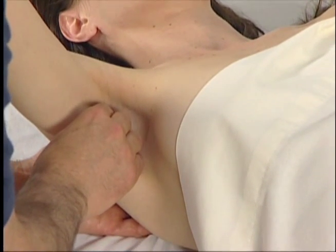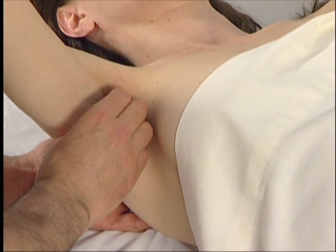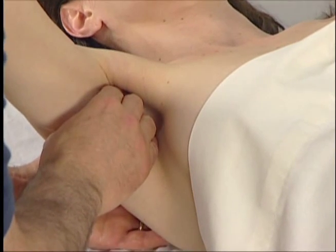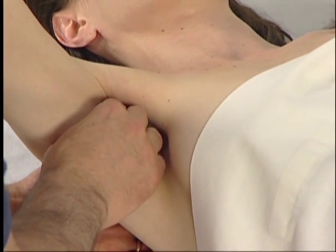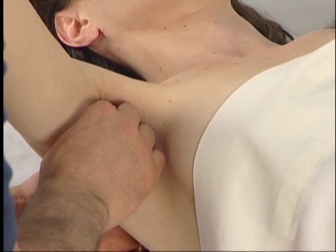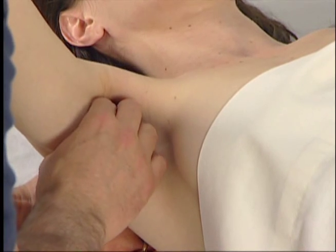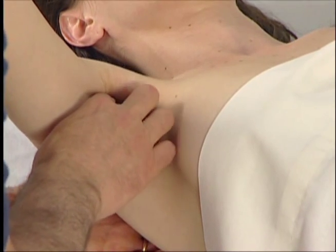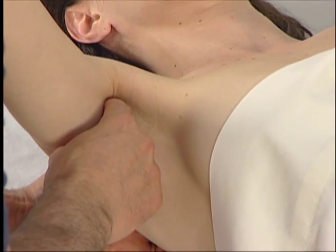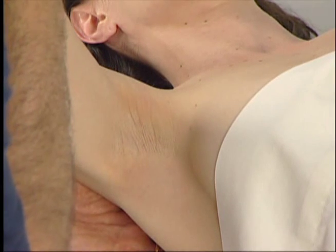We follow the subscapularis distally in baby steps toward its humeral attachment, strumming perpendicularly across it as the client alternately contracts and relaxes the muscle. When we get to the actual humeral attachment, we make sure that the client's subscapularis is relaxed so that we can feel the difference between the soft, relaxed tendon and the hard texture of the lesser tubercle of the humerus.